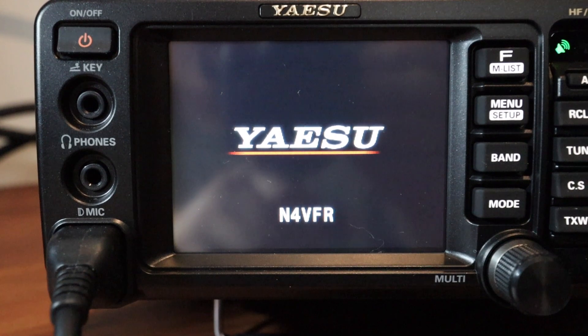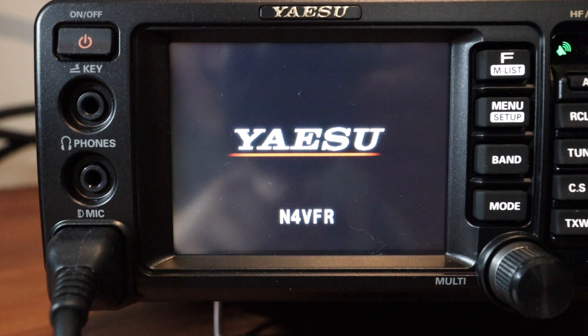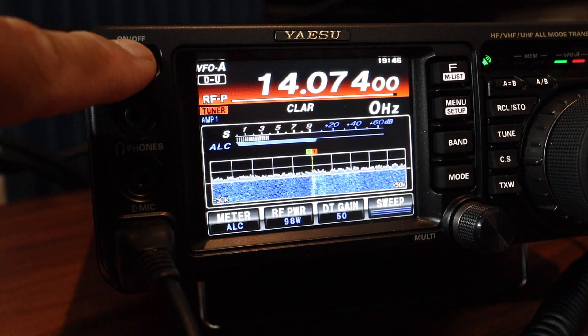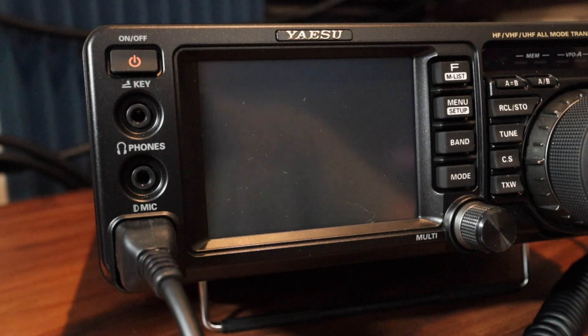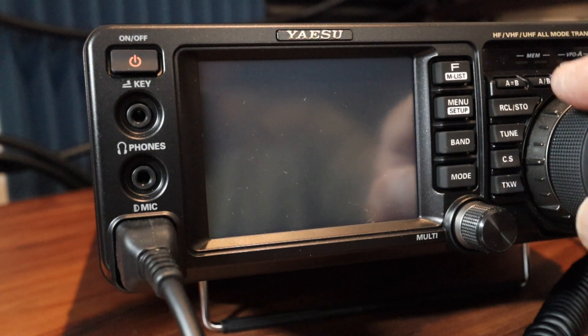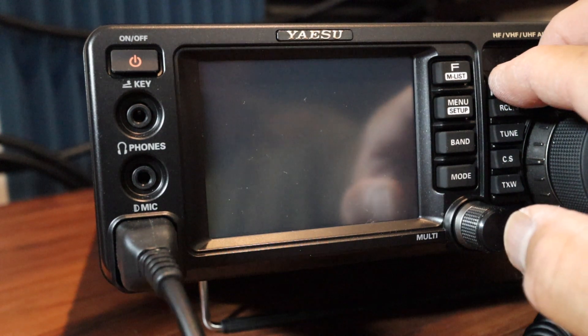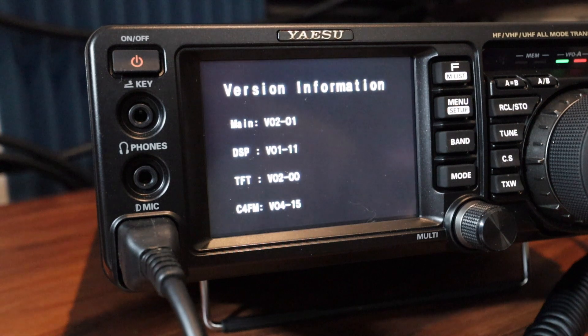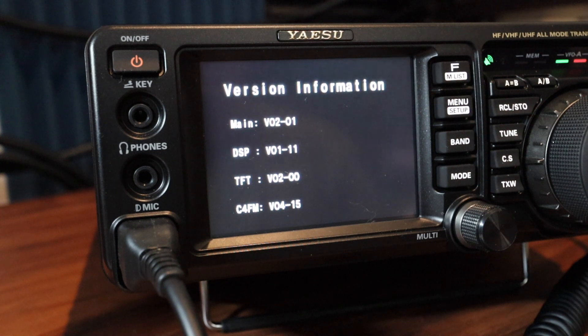I missed reading the DSP version — it went by so fast. I'm going to power off the unit and try again, pushing A=B and A/B at the same time. The main version is 02-01, DSP is V01-11.